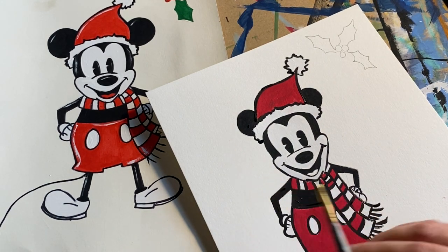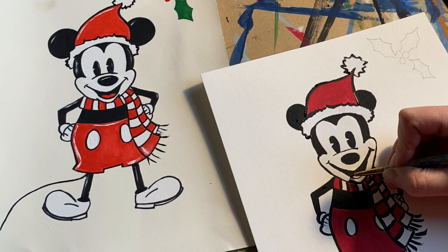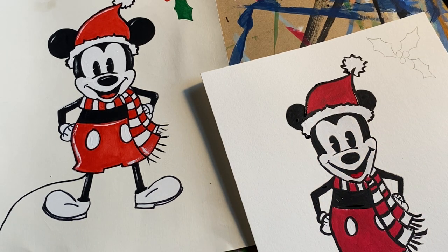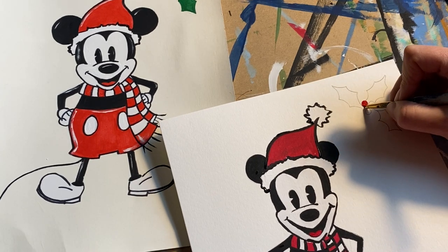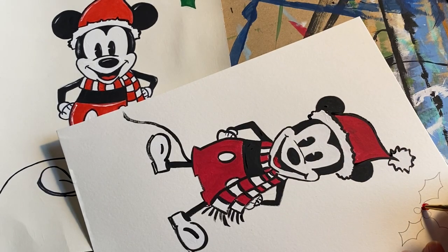Take a tiny brush and get into those little areas to fix little spots. Filling in his little tongue. Now going into the holly berries using the same little brush.